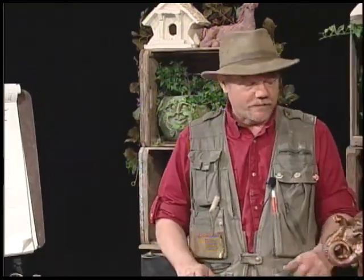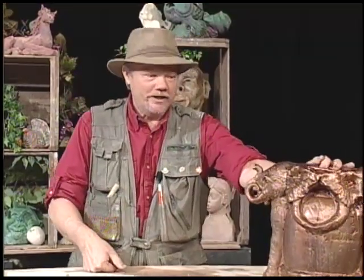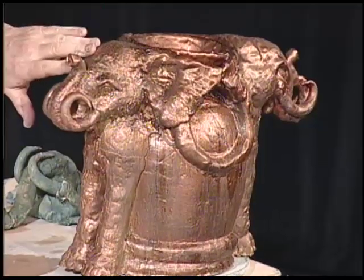Now, I know you guys are pretty sharp, so I want you to guess. I'm going to give you a hint — guess what animal we're going to do today. I bet you guessed already. You betcha. We're going to do an elephant.